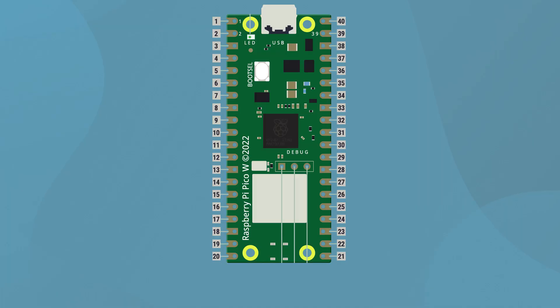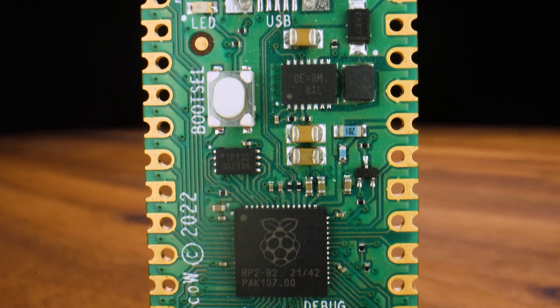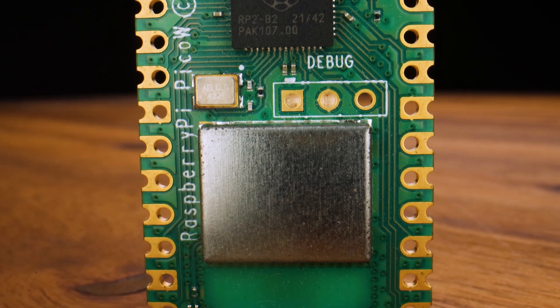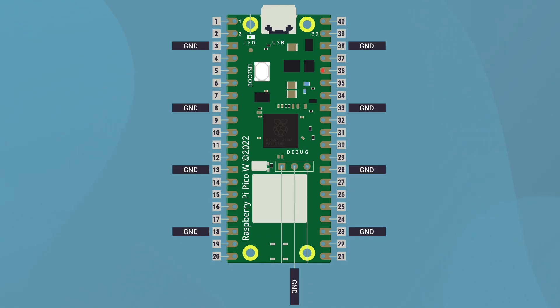There are also some other important pins we will be using. You don't need to know what they do right now, just how to find them. The first are the ground pins, which are spread out across the board — you can find them on the diagram. If you look closely at the copper pads, most of them are round, but the ground ones are more of a square shape. The other pins we'll need are the 3.3 volt pin and the V bus pin at the top — these are used to power things we plug into the Pico. You don't need to memorize all the pins; you can always come back and check the diagram when needed.